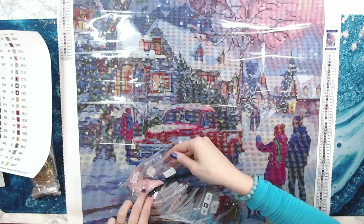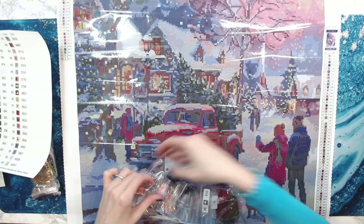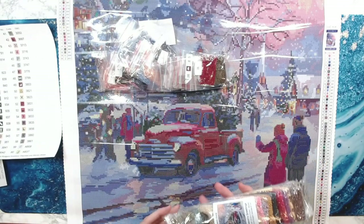The squares look fabulous — I don't see any trash, no dimples or anything like that.